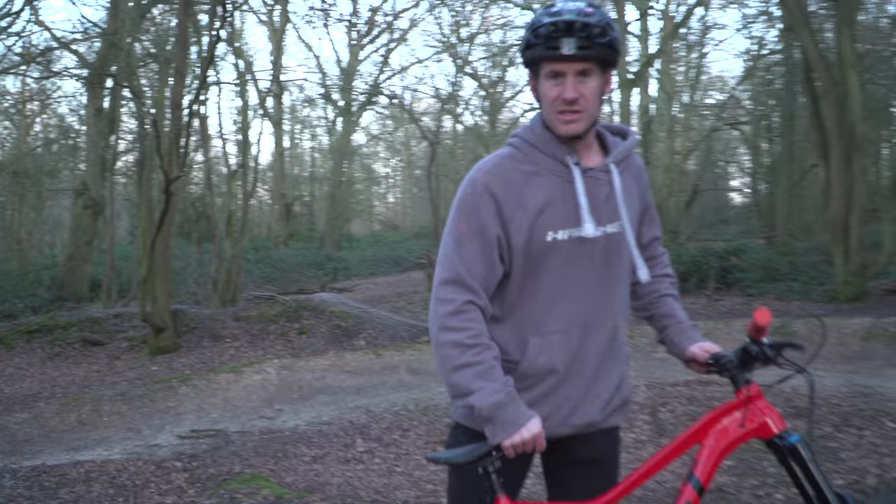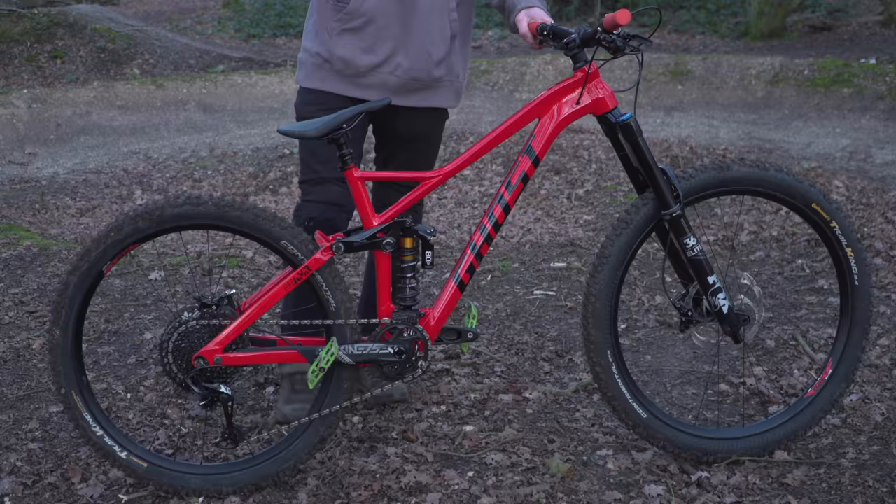Thanks so much Ghost, and thanks a lot High Bike for allowing me to use a Ghost bike. This is just epic.